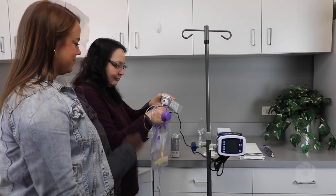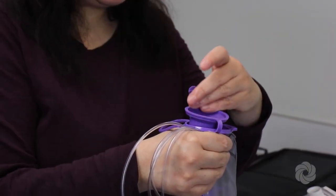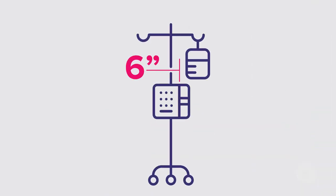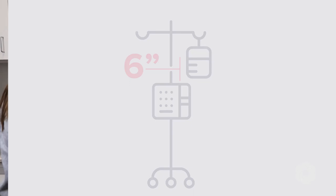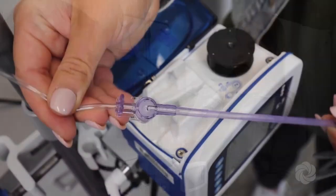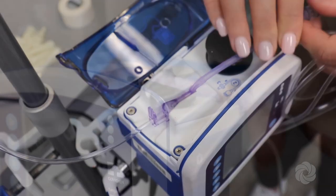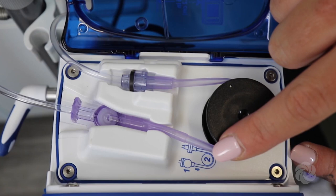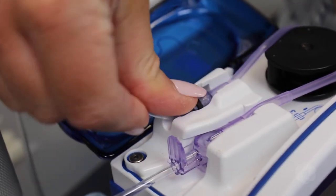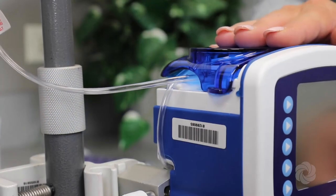Best practice is to keep the pump plugged in when not in use. Hold the feeding bag upright and pour in the formula. Securely close the lid on the feeding bag by pressing down in the middle of the cap. The top of the formula in the bag should be 6 inches above the pump. Hang the feeding bag on the hook at the top of the pole. Open the blue door on the pump. Locate the clear tab on the tubing and set it into the pump facing upwards. Wrap the tubing around the pump wheel per the diagram under the door of the pump. Ensure that the tubing exits the side of the pump and then close the blue door.